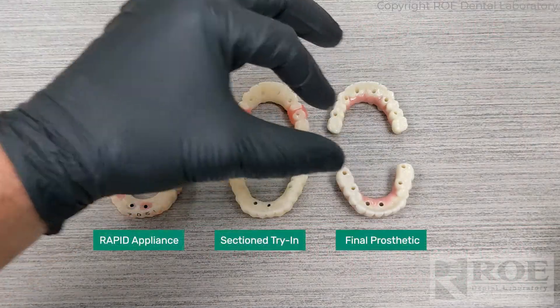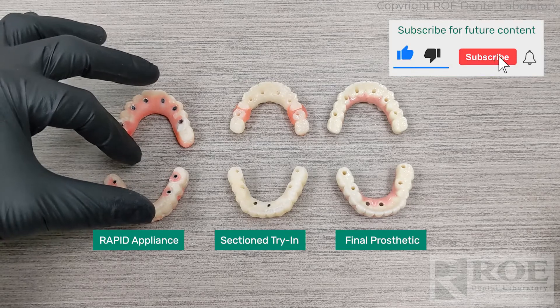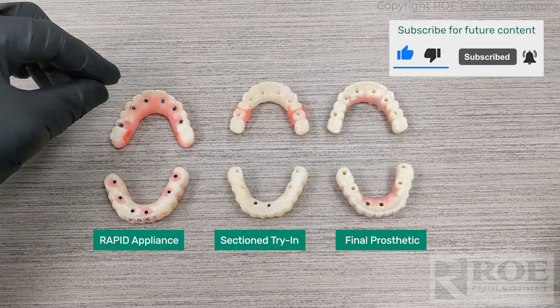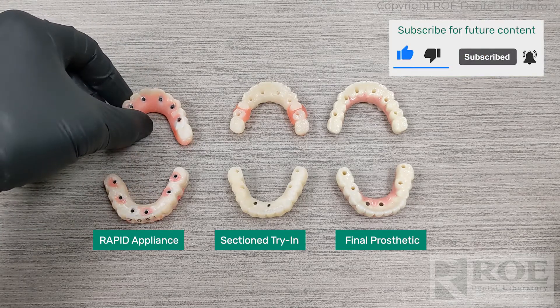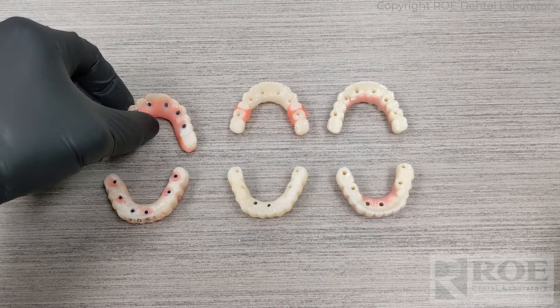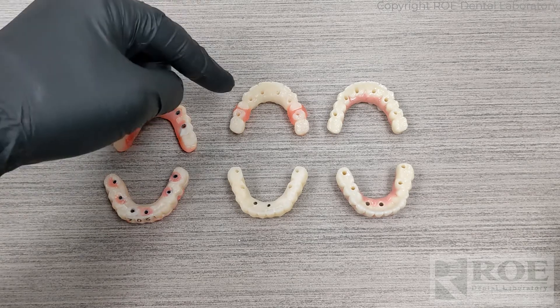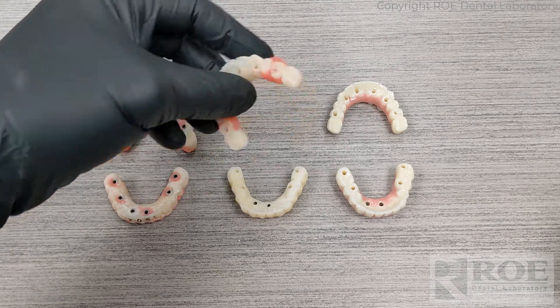This video shows three different prosthetics, three different sets. The rapid appliance was picked up during surgery, and then the patient came for the final restoration. The rapid appliances were seated, equilibrated, and a bite was captured and sent in for printed try-ins.